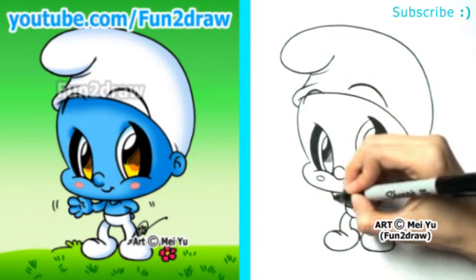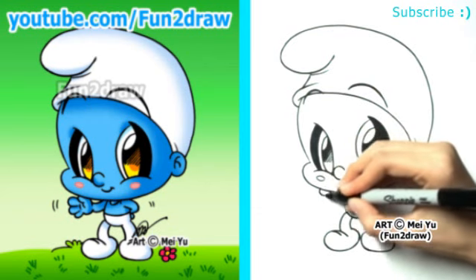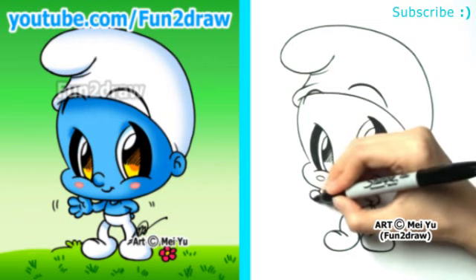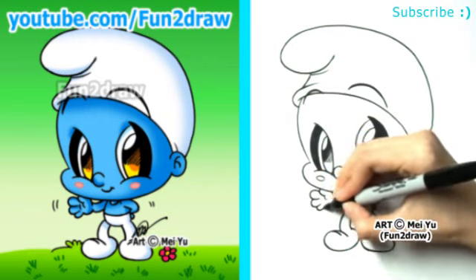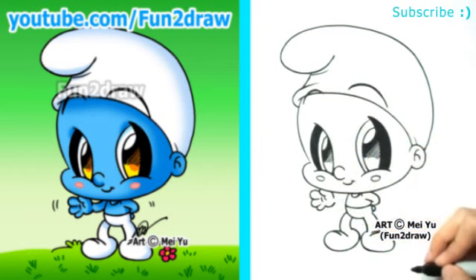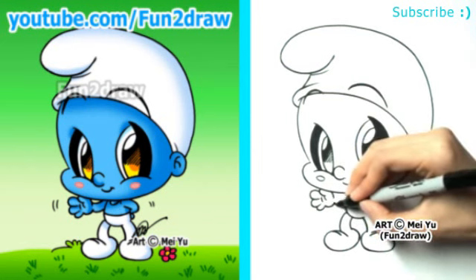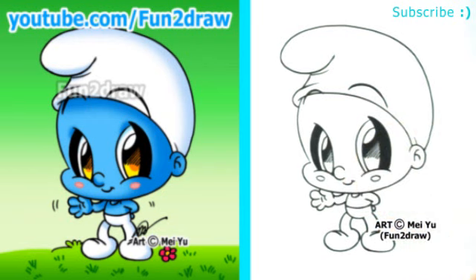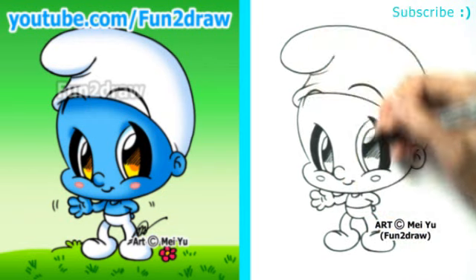I'll make this hand waving. Here's a little thumb, and I'll draw the fingers — just long curves. This curve is part of the palm, and we'll connect that with a short little arm. He's waving at you!